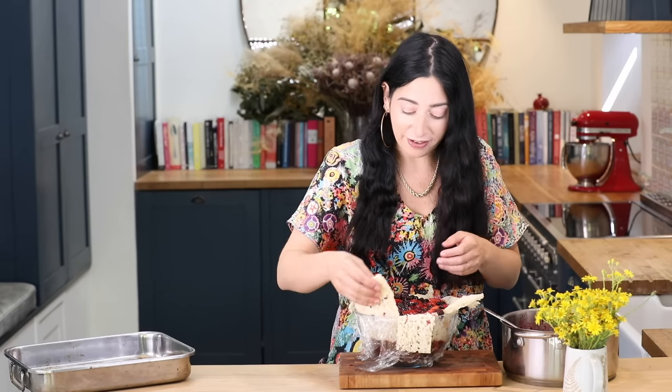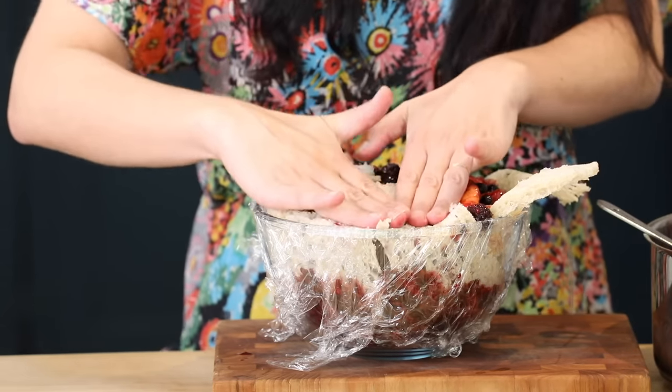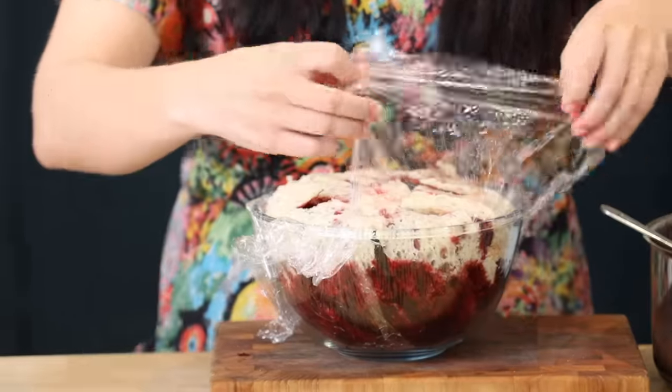So I'm just going to fold the bread over like so, just pushing down. And now I'm just going to seal it up like this.